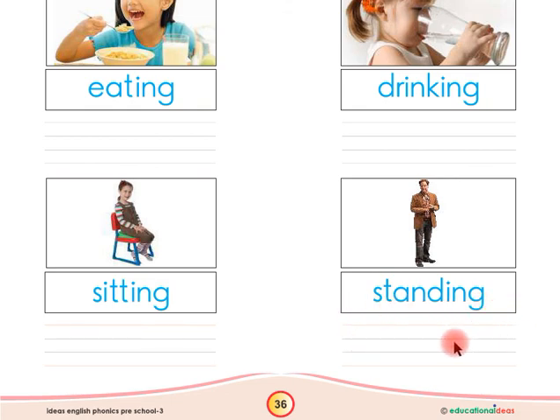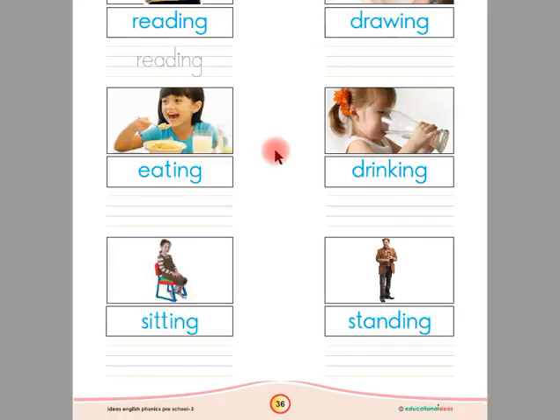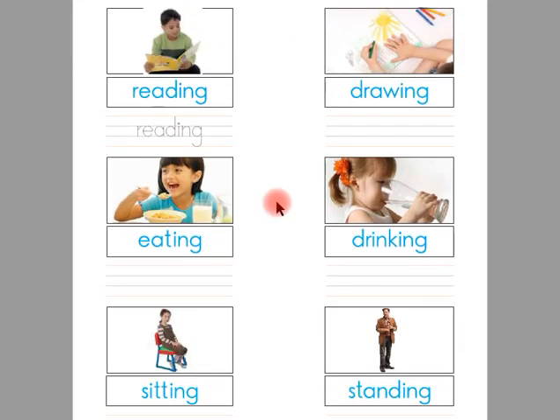Let's read our action words on this page: reading, drawing, eating, drinking, sitting, standing.